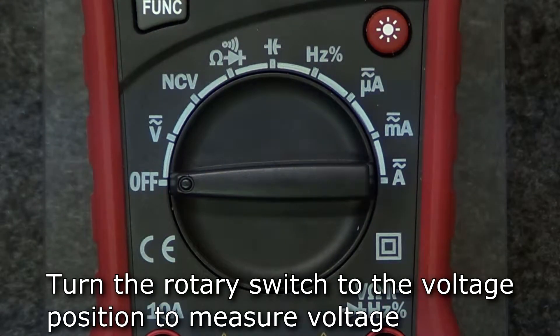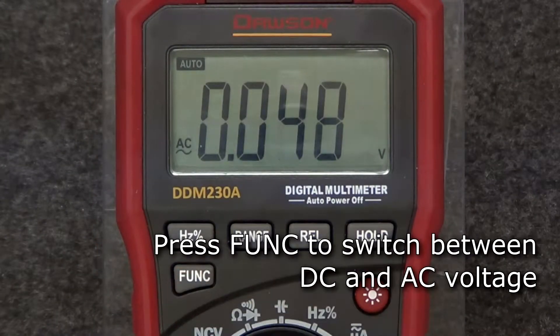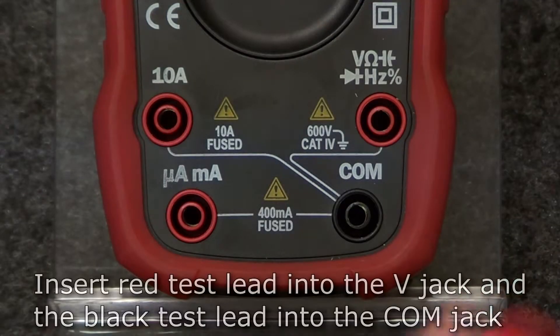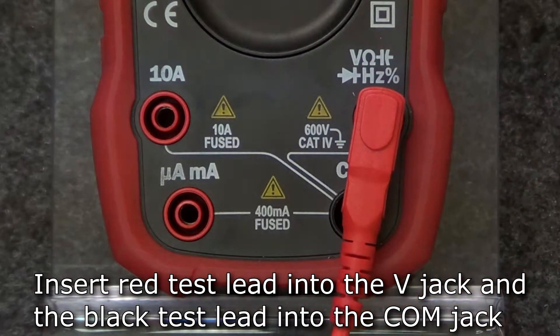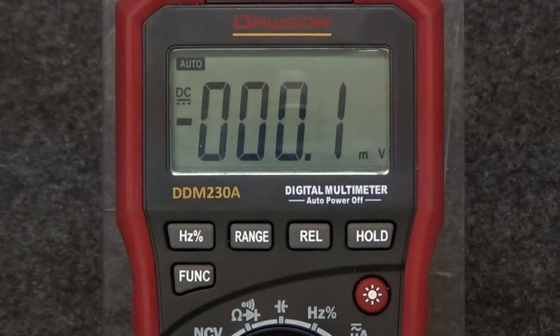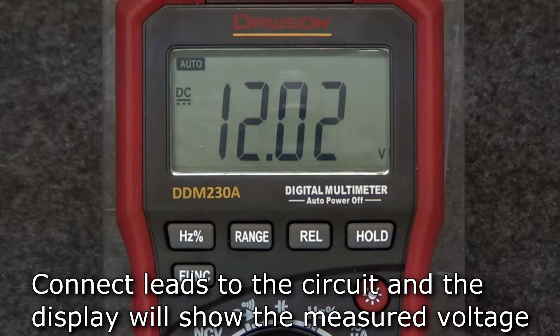To measure voltage, move the rotary switch to the voltage position. Press the function button to switch between DC and AC voltage modes. Once set, insert the red test lead into the voltage jack and the black lead into the comm jack.